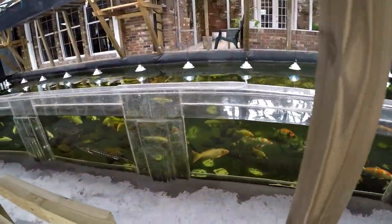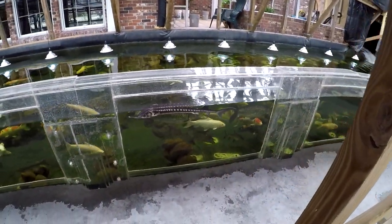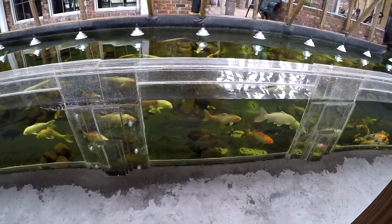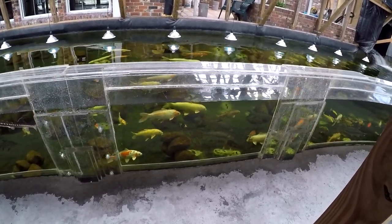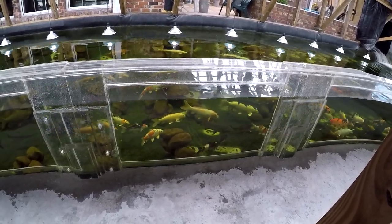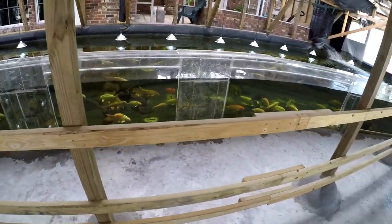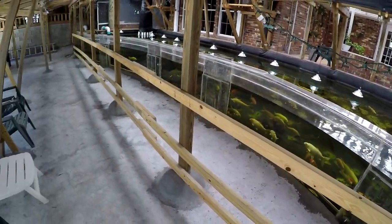I will have links in the description field with more YouTube videos for details. This was started in 2016, went on into 2017, then it survived Hurricane Irma on September 10th, 2017, in Naples, Florida. We finished it in 2018, and the fish have been living here for about two years — so far so good.